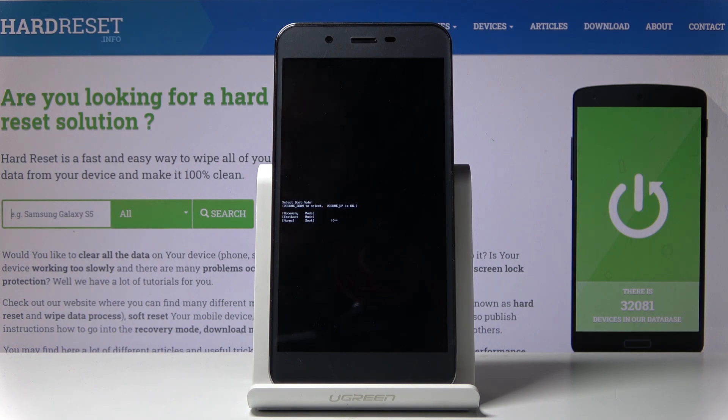Recovery mode will take you to the recovery mode where you have access to updates and also a reset of the device, plus a couple of additional options. Fast boot just allows you to connect to a PC.